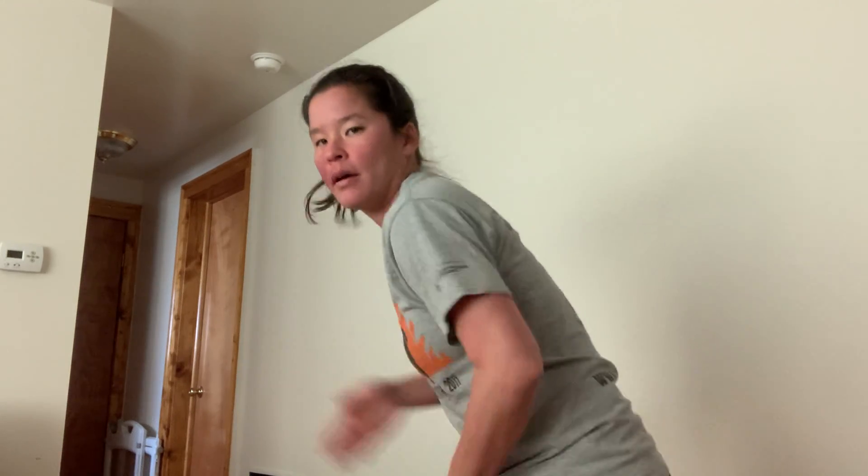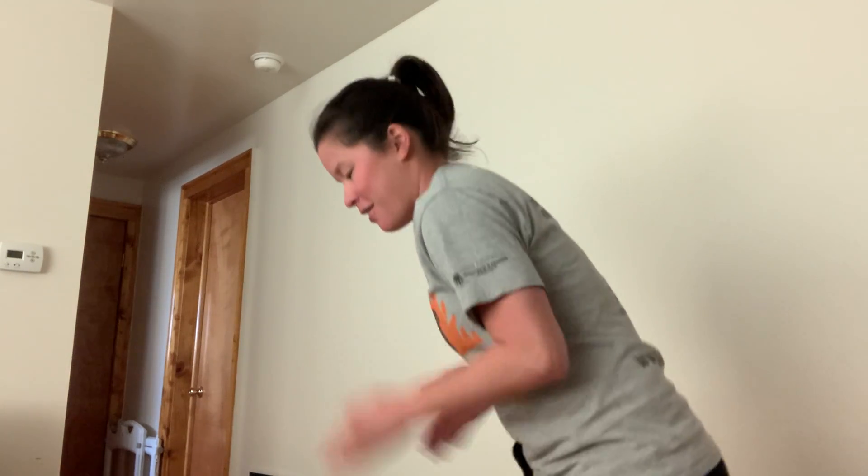March. All right, bring those legs up for butt kicks. Hold the thumbs up. Step backwards. Forward. Step backwards.